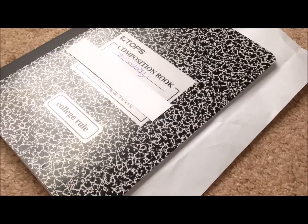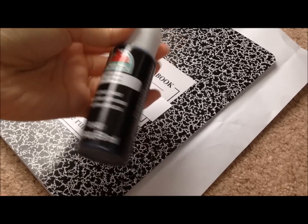Starting off, you're just going to put a piece of paper inside your notebook to avoid any paint getting inside the pages. And if you guys are wondering why I have that piece of paper on my notebook, it's because I accidentally wrote my full name on there, so I'm just going to cover it up.